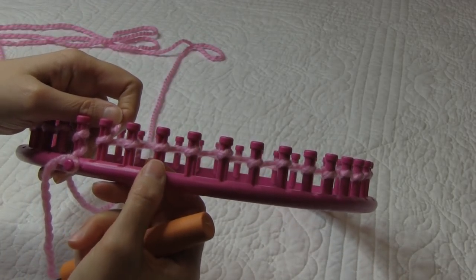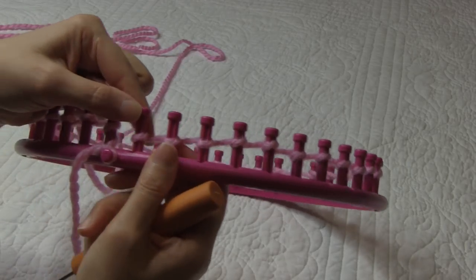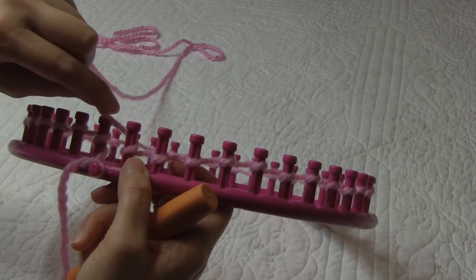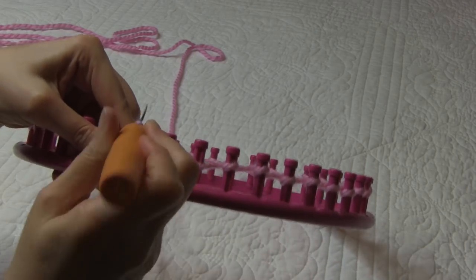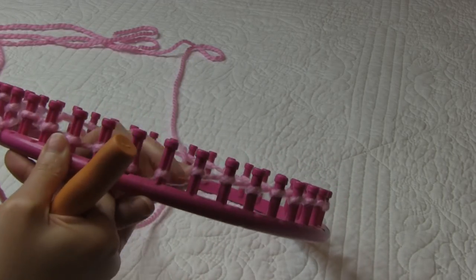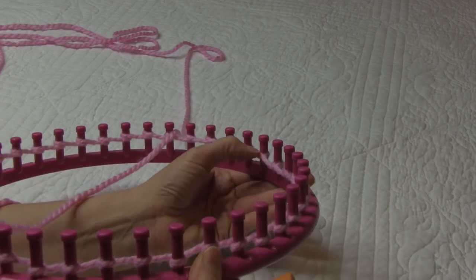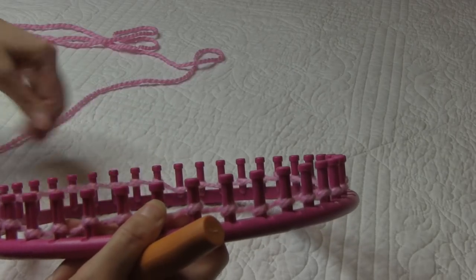Now we are going to do the second part of our cast-on, and that's going to be using the U-wrap version of our knit stitch. To do the U-wrap version on this peg that we've already wrapped, we're going to come again and half wrap it and knit off and gently pull our working yarn. I'm going to take a second and push down the loops that are already on my loom, and that's going to give me room to come back and do the second part of my cast-on, which is the U-wrap version of my knit stitch.